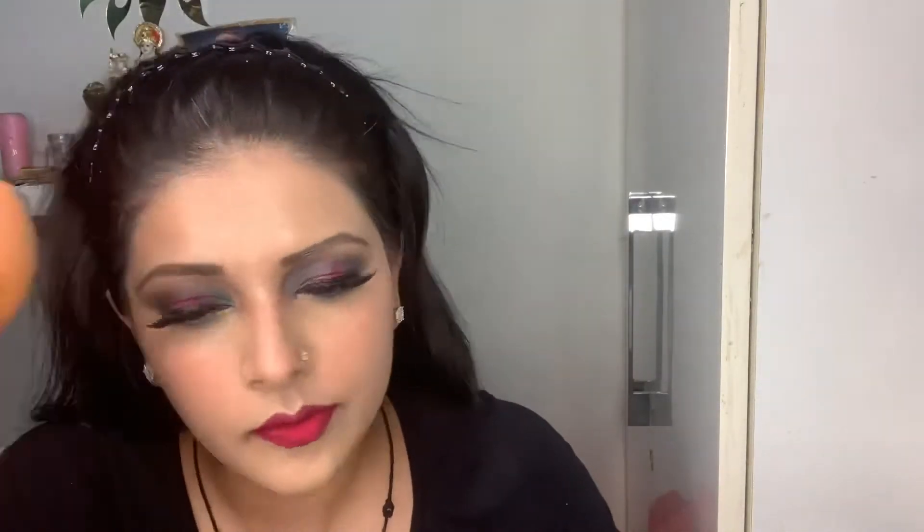Now I am applying my blusher. You should know by now that I don't use powder blushes as much — I use my bullet lipsticks and other lipsticks as blush. I've applied the lip shade off-camera because I get very close to the mirror and the camera doesn't focus there, so you mostly skip seeing me apply lipstick.